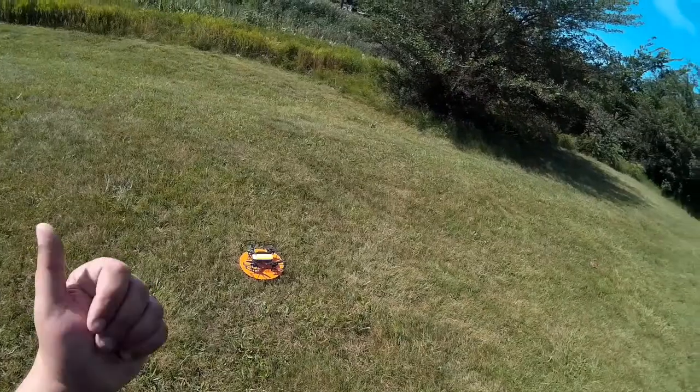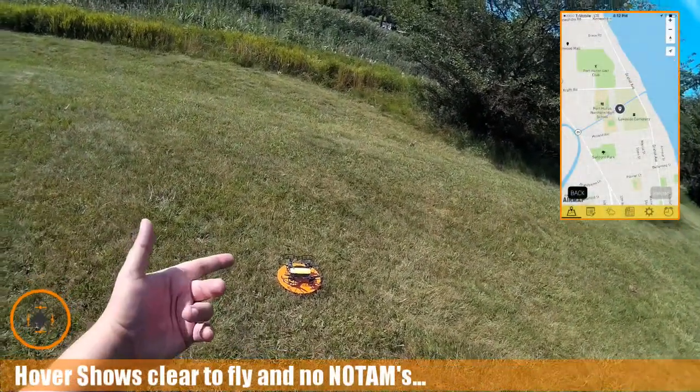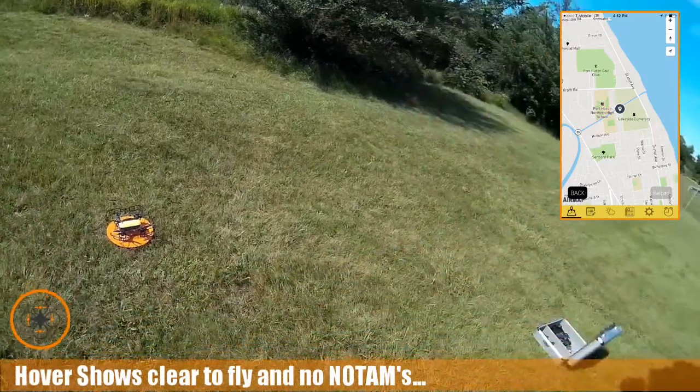I've checked hover so I'm good to go. No TAMs. I'm in a good zone. So let's go ahead and take this guy up.